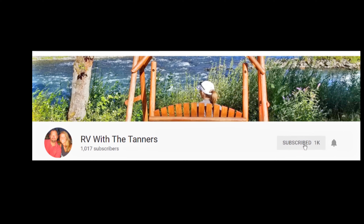Thanks for watching and have a great day! If you haven't done so yet, please remember to hit the subscribe button and then hit the little bell so that it reminds you when we post new videos.